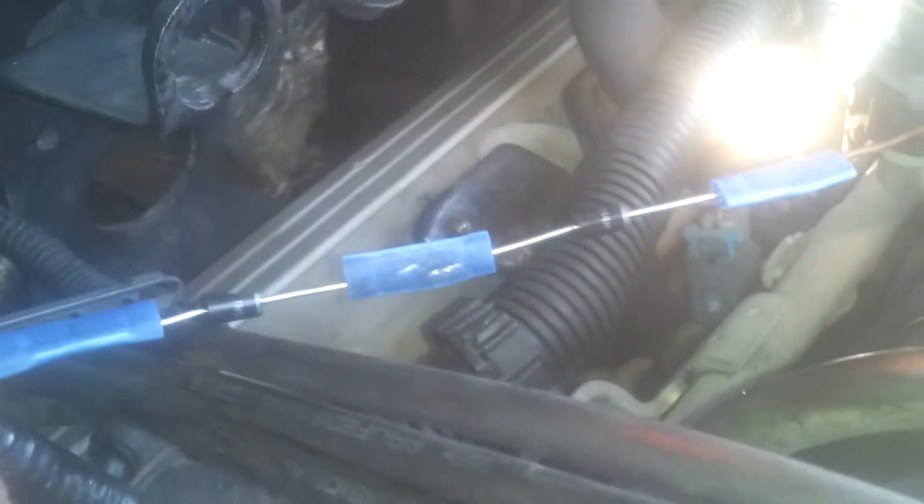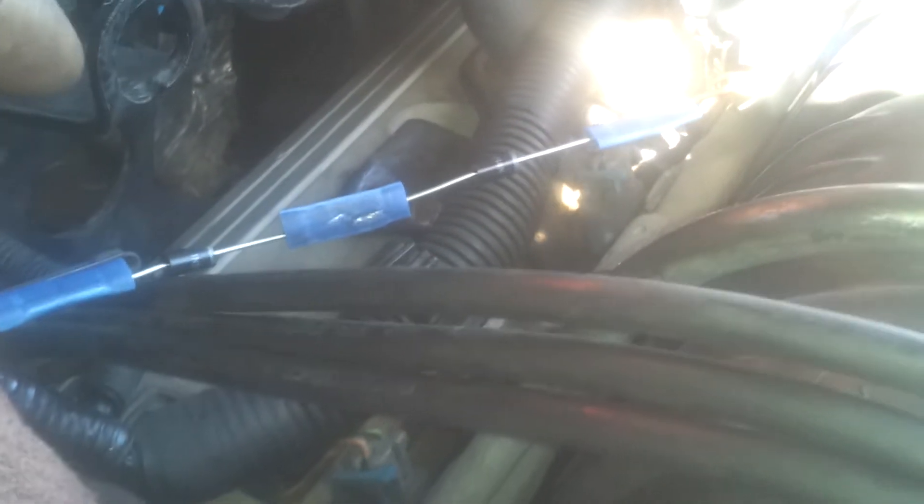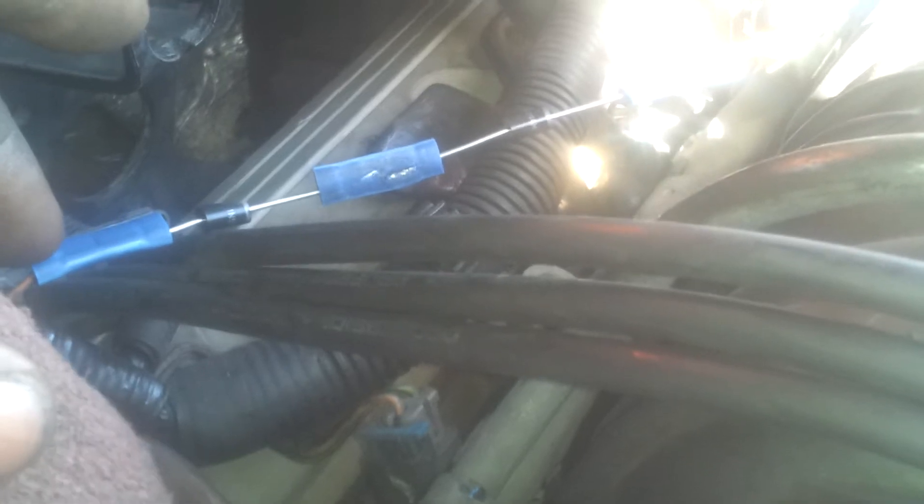I have them wired in parallel — there's two diodes to the excite wire. I have positive facing towards the socket input right here that goes into the alternator. So this side is positive, that side is positive, so it's positive-negative, positive-negative, and the negative ends right here. I'm going to wire everything up, secure everything, and hook everything up.